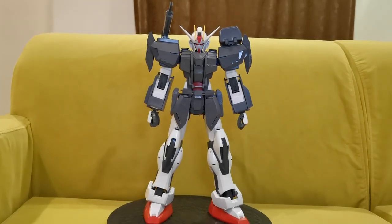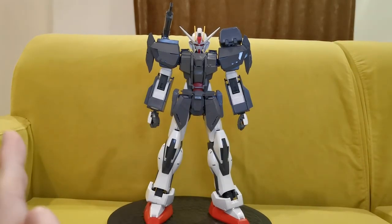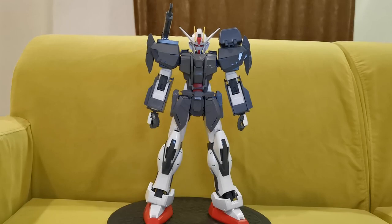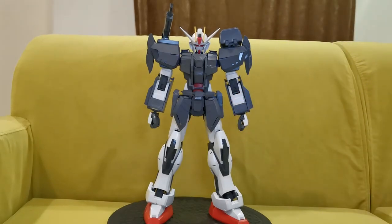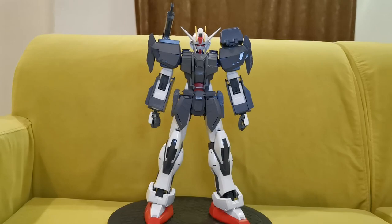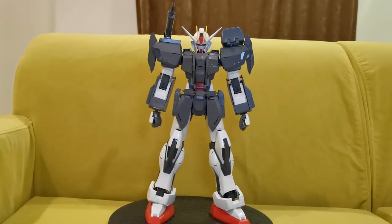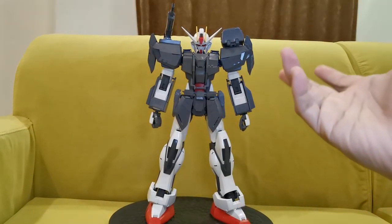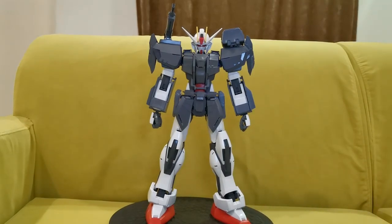Hey guys, welcome back to the AT Customs video. Today we'll be looking at my 1/60 scale Strike Gundam. This kit is a non-grade kit. This is the second part of the episode. I did a custom chest armor and also the skirt armor. If you guys are interested in the shoulder cannon and rocket launcher on the shoulders and arm armor, you can check out my previous video. This is a work in progress that I'm doing for GBWC this year or maybe next year. So let's get to it.